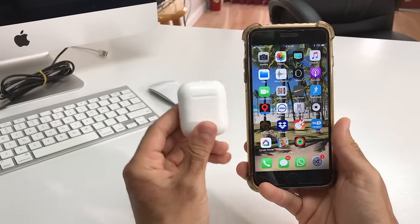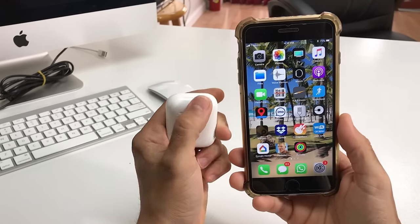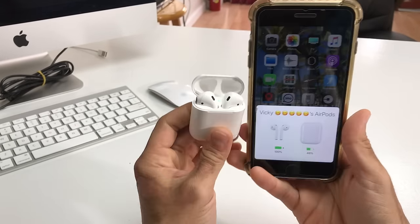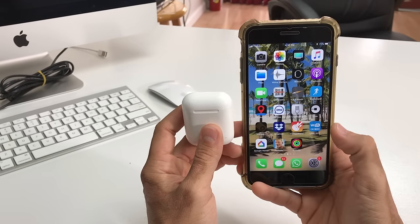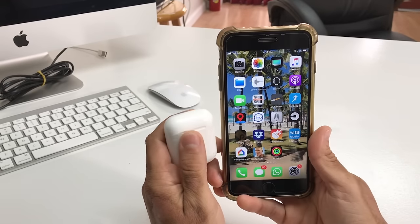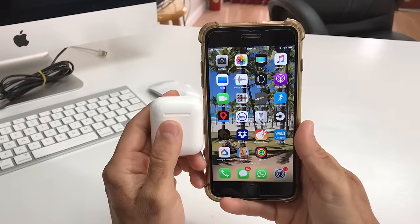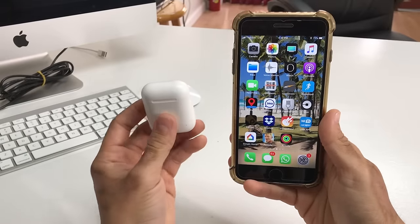In this video I'm going to show you how to do it very quickly — it's really simple. Your AirPods are probably already connected, and that's why you want to reset them. By resetting them, it's going to completely disconnect them from your phone, and then you would have to reconnect manually to whichever phone or device you want to use.